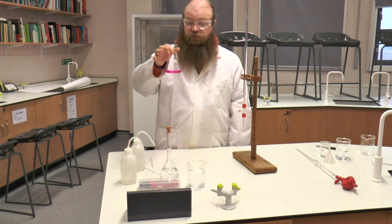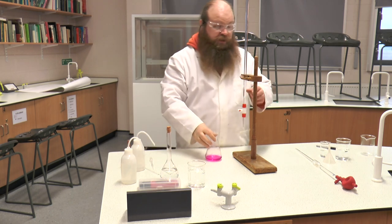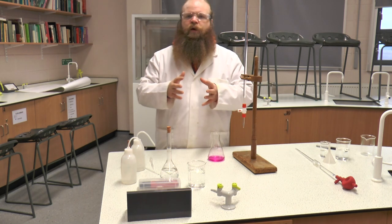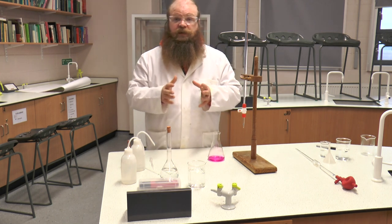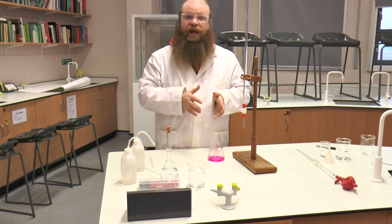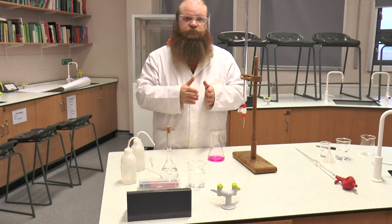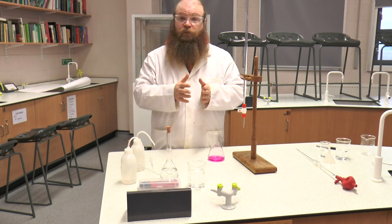The end point, going in reverse with the acid, at the point of neutralisation, will be when the pink just disappears. The first titration we do is what we call a quick or rough titration, which means that we are trying to determine approximately where our end point is. Once we've determined that, we will be able to do fine titrations, which are more accurate, and hopefully be able to get three concordant results within plus or minus 0.1 of each other.